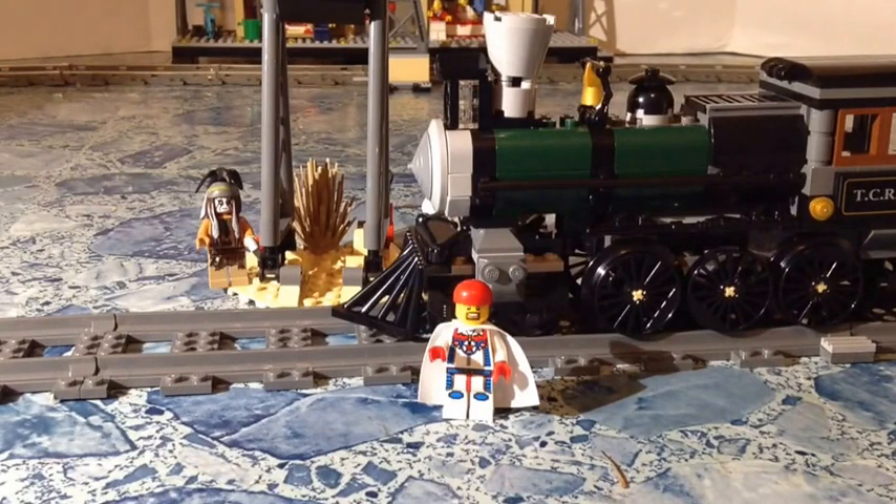Overall, this is my review of set 79111, the Constitution Train Chase. I really like this set. You get 699 pieces — a locomotive, the coal car, a gunner car, and a jail car — plus seven licensed minifigures. The set is retired now and probably off the shelves, but you can still pick it up for not much more than retail if you look around and get a decent deal. That's it for this one guys — tell me what you think, leave some comments, please like the video and subscribe if you haven't already. Check out all my playlists, reviews, train videos, my BrickLink store at Mardi Gras Bricks, and follow me on Instagram at Mardi Gras Man 23. Until next time, we'll see you later.